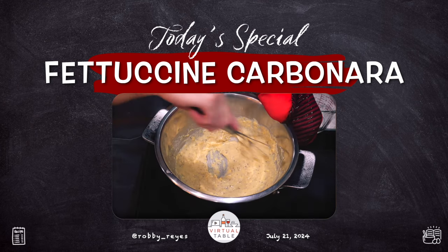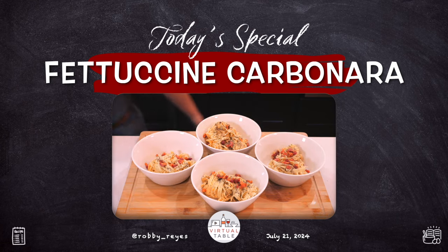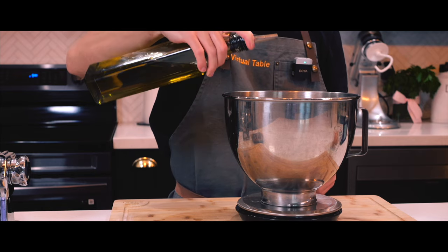Hey everyone, today we'll be making fettuccine carbonara all from scratch. I recently saw a YouTube short on making this and I thought I could give it a shot, especially since I had all the ingredients on hand that day.